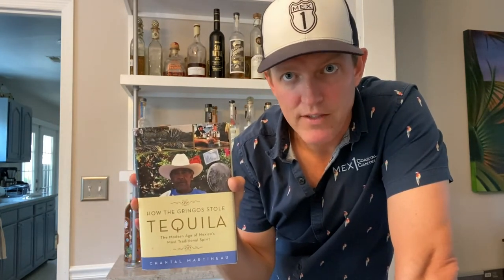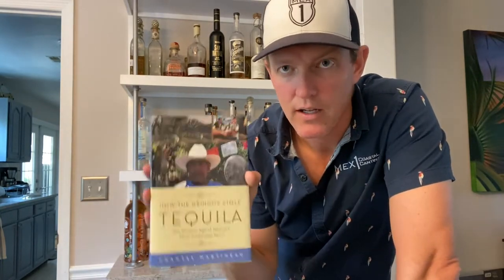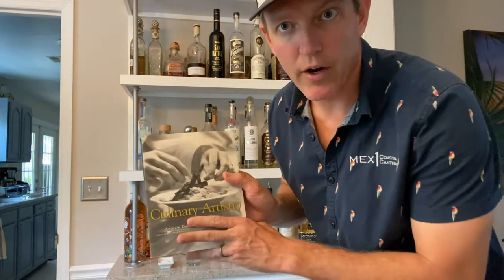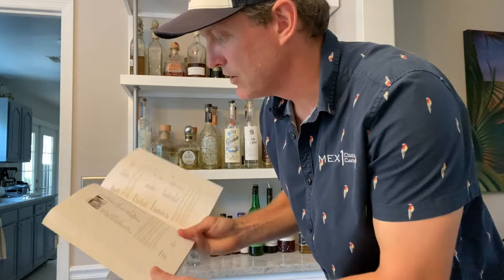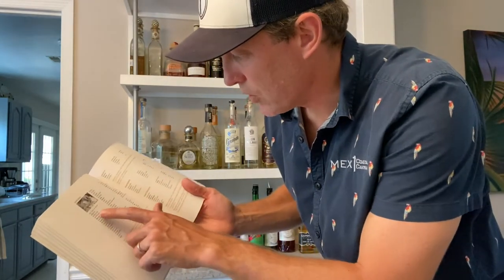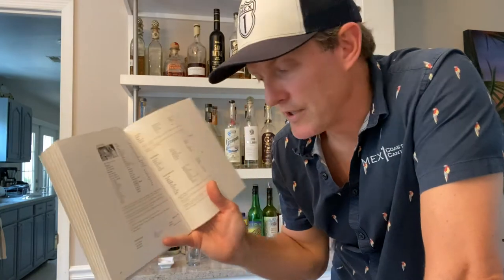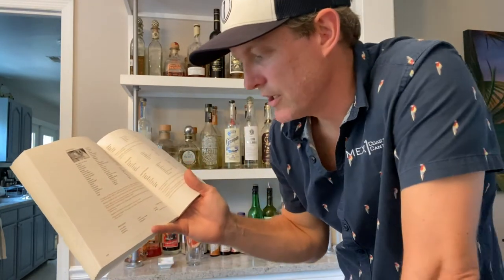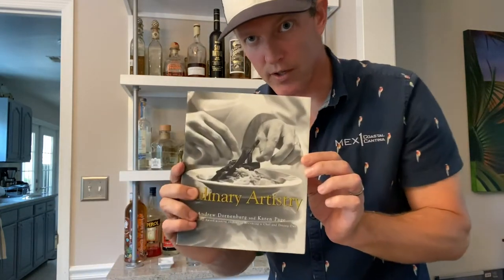How the Gringos Stole Tequila by Chantal Martineau — awesome book, really gives you a deep dive into tequila and it's really easy to read. I actually did a presentation with her at Charleston Wine and Food a few years back — phenomenal book. Culinary Artistry is a great book because it goes into ingredients — let's say you're working with oysters, it tells you all the different ingredients that work with it, from onions to pancetta to paprika to parmesan, from chefs all across the world. You pick one ingredient and it tells you everything that can match with it — great from a cocktail or culinary side.